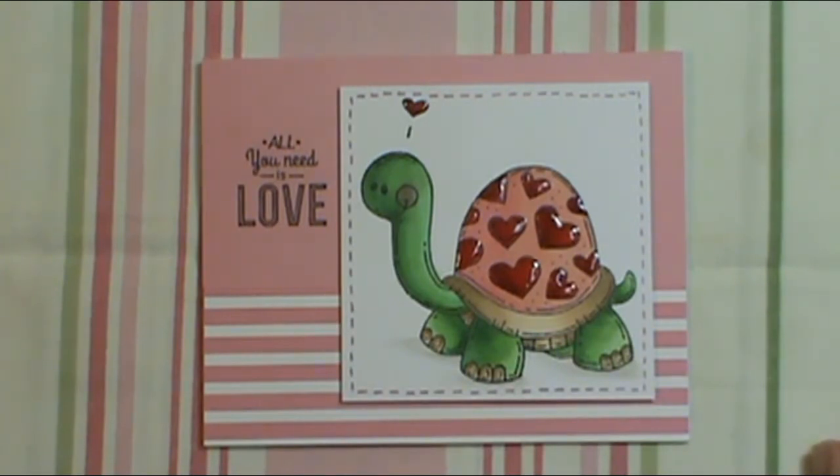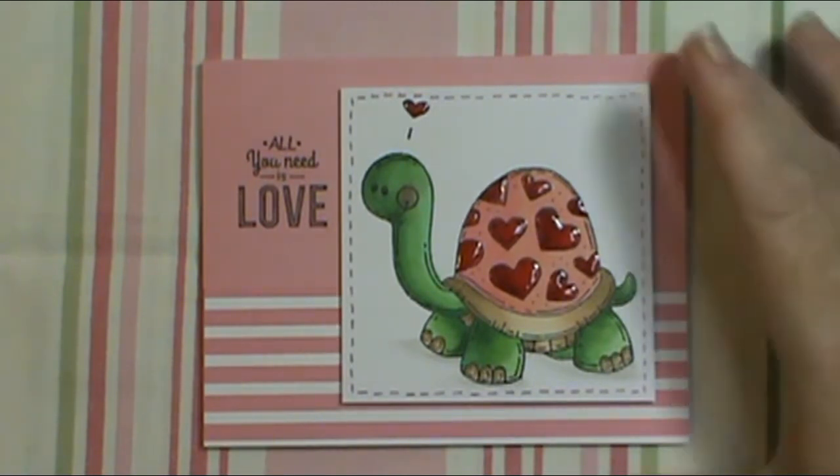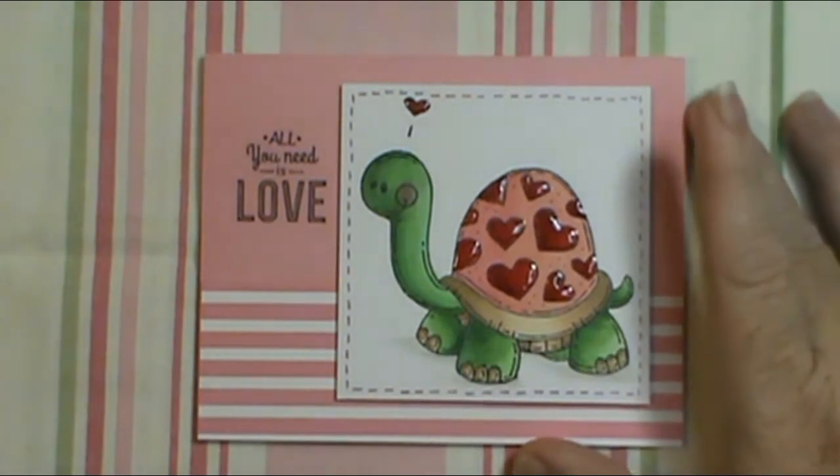I'm really looking forward to sending out some Valentine's Day cards, because I make Christmas cards and then I get so busy doing everything else that half the time I don't get to send them out. So I'm hoping I'll be able to get some Valentine's Day cards out this year.